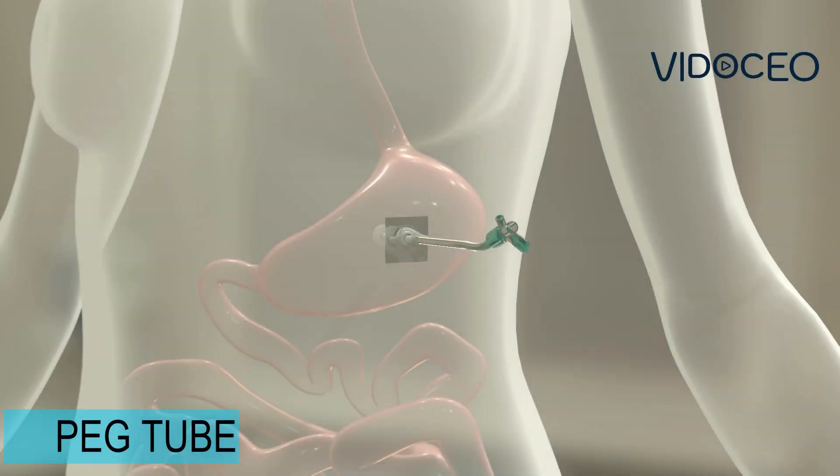When a patient needs nutrition but cannot swallow on their own, a feeding tube can be placed through the abdominal wall directly into the stomach. This feeding tube is called a gastrostomy tube. The tube can be placed with the help of an endoscope through the mouth. The common name for this procedure is percutaneous endoscopic gastrostomy tube, or PEG.